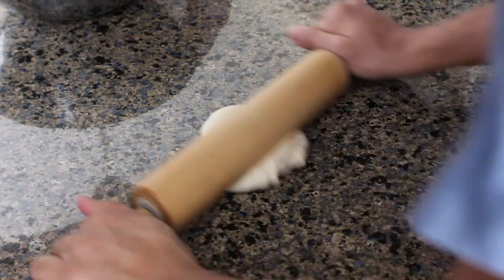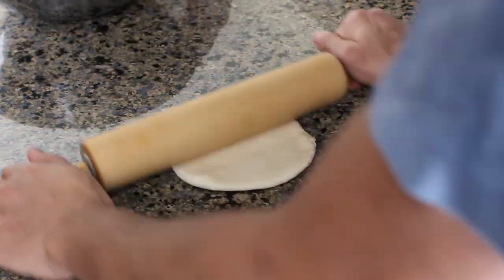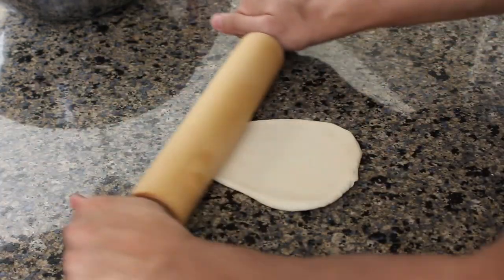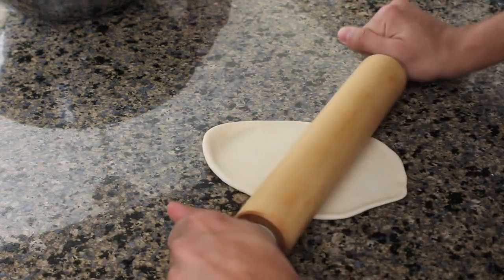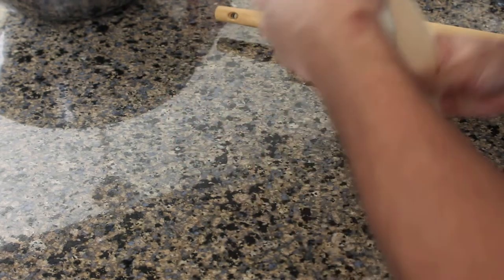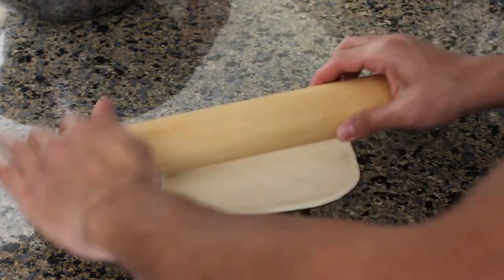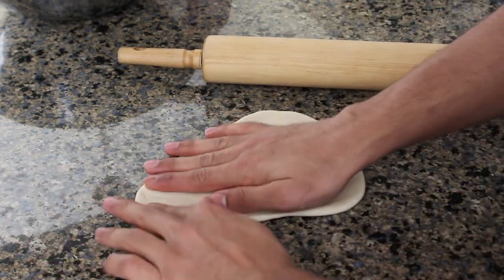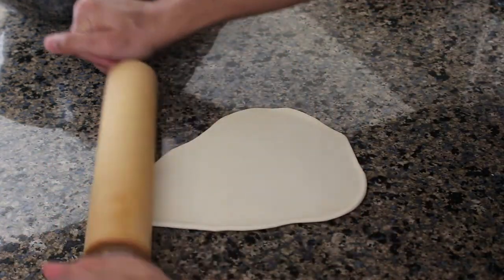After 15 minutes they'll probably look exactly the same, but they are now ready to roll out. Try to avoid adding flour at this stage since we actually want the dough to stick to the counter a little bit — it makes it easier to roll out. Roll the dough out, rotating every now and then to widen it in the other direction. You're aiming for a shape that's sort of oblong and tapered, at a thickness slightly thicker than the thinnest you'd feel comfortable rolling by hand — maybe 2 millimeters.